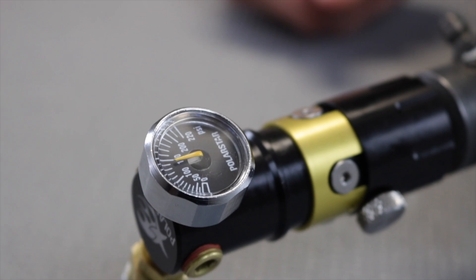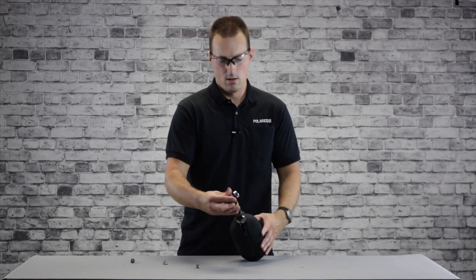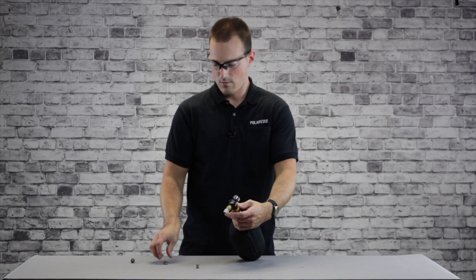All right, so let's get into swapping the springs and see how it affects the output pressure of the regulator. With the MRS installed on a standard output HPA tank maxed out, we're showing about 150 psi. First we're going to back the pressure down to the minimum and see where we're at.